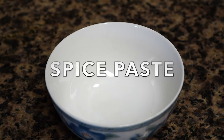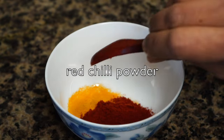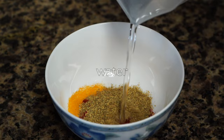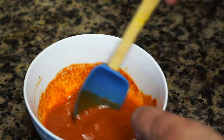Finally, in the line of prep is making the spice paste. We need turmeric powder, red chili powder. I always use Kashmiri red chili powder, which is mild in terms of heat level. And finally, ground coriander. Add about 4 tablespoons of water. Mix and your spice paste is all ready.